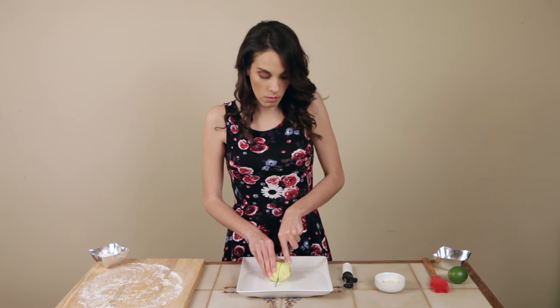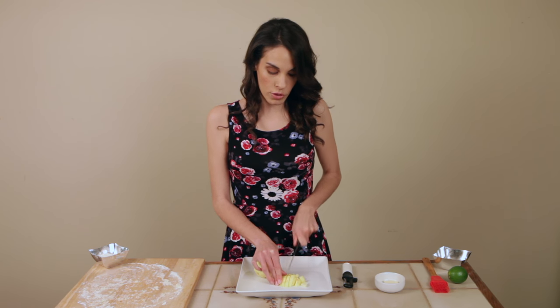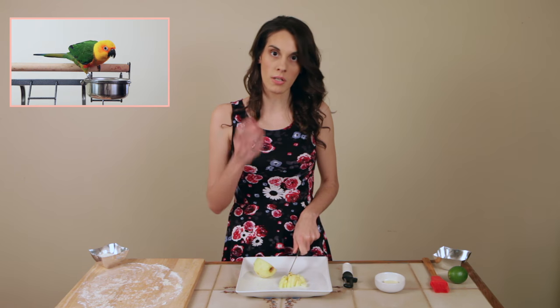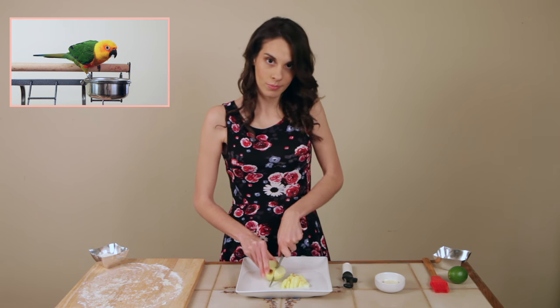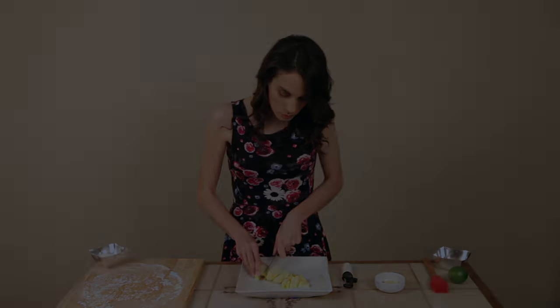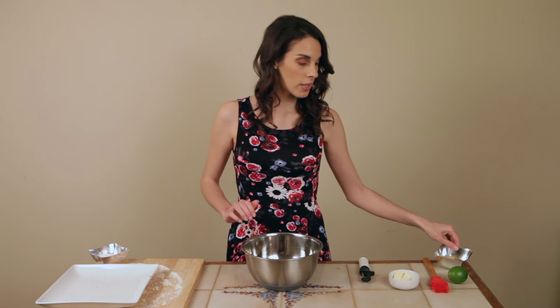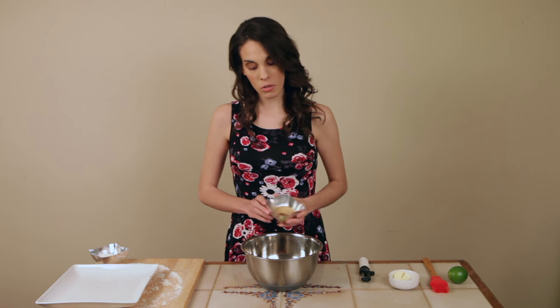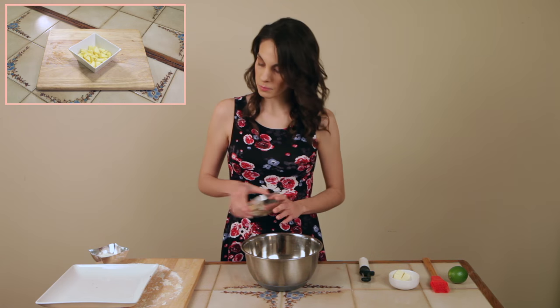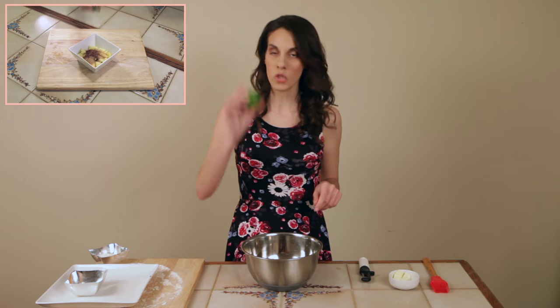Once you've peeled your apple, you need to core it, cut it, chop it — slice it or whatever you want to call it. I'm chopping it up very small so that it will be nice little chunks inside the apple pies. Put your beautiful apples in a nice silver bowl, then get your cinnamon, your turbinado sugar, and add it all in. You're also going to squeeze in half a lime — not a whole lime, just half a lime.